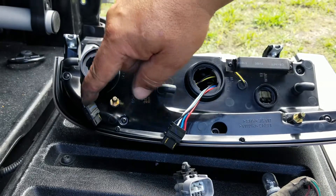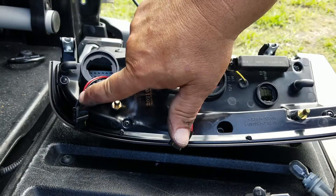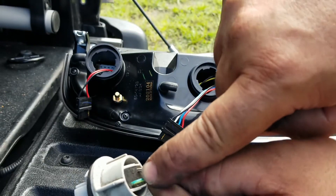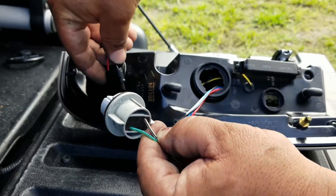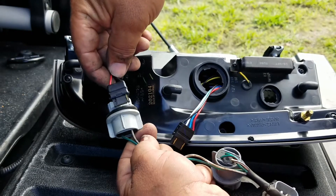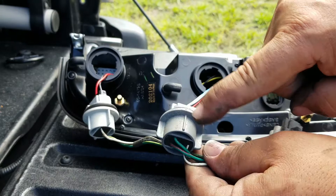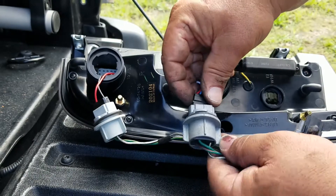There are a few things you want to do in the new unit. Take the harness — you see the connector with the red and black. On the original you have the green and light green and the black and white. Just make sure it matches the same orientation. Put the black one the same way when you plug it in, and the same thing with the other one. Just turn the connector and plug it in.